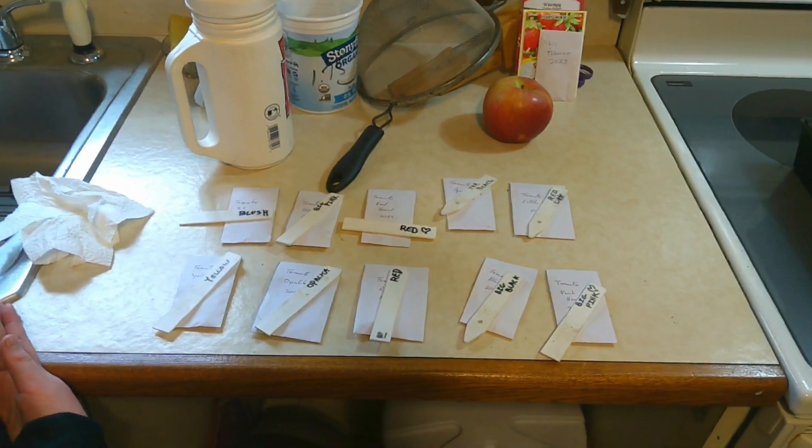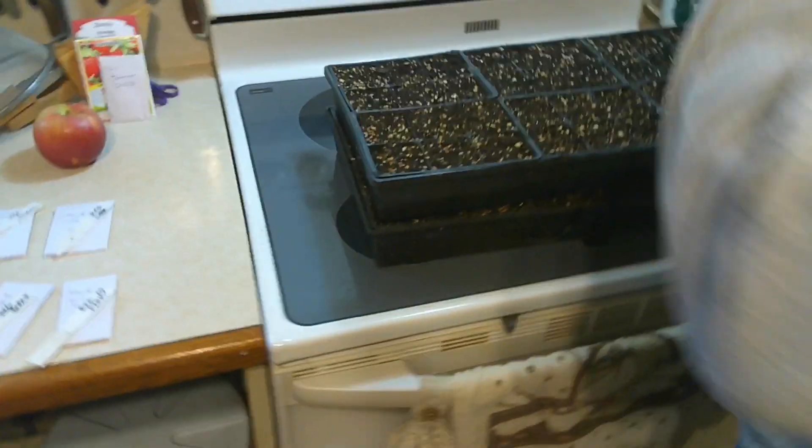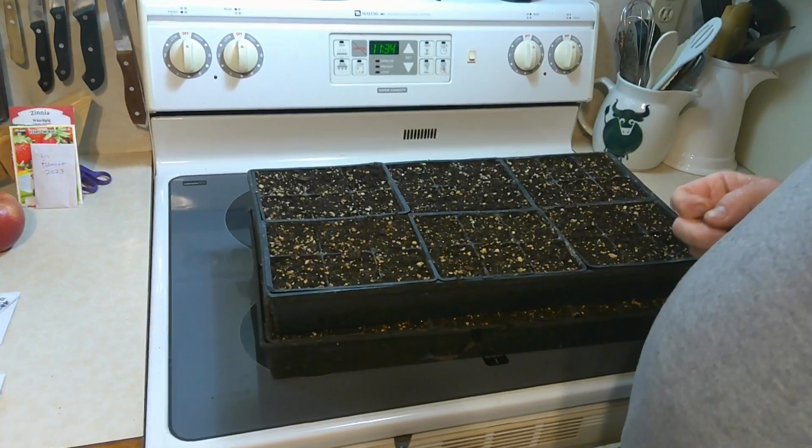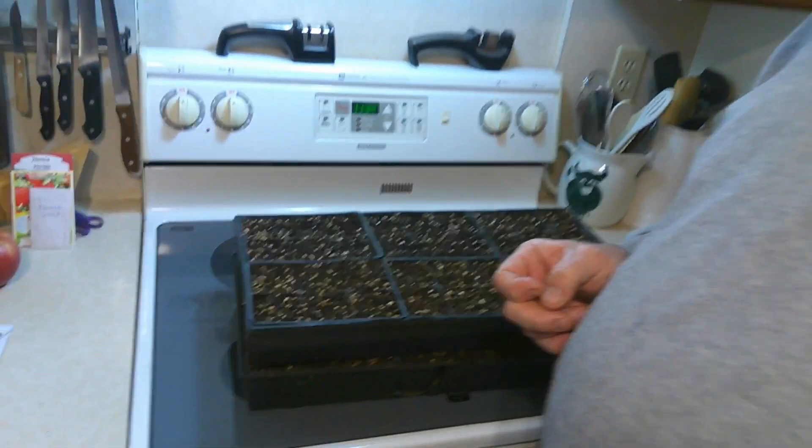So right now we got to figure out how many of each one we want. We'll go off camera for that because it's a little tedious and boring.